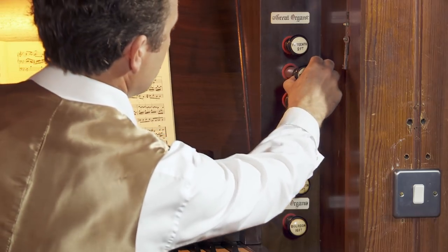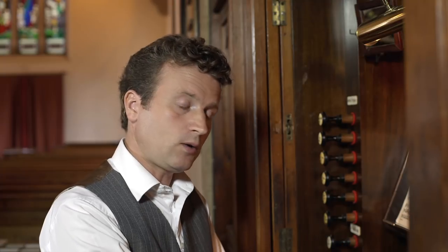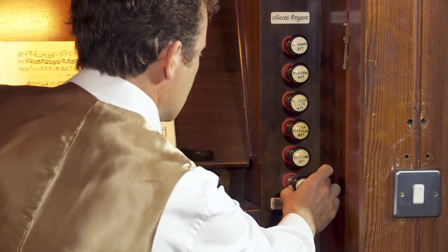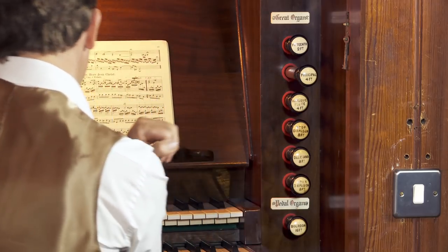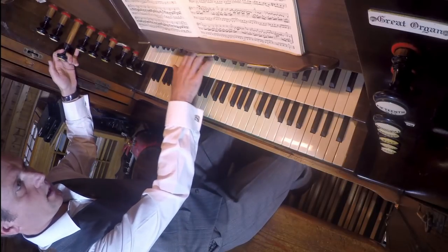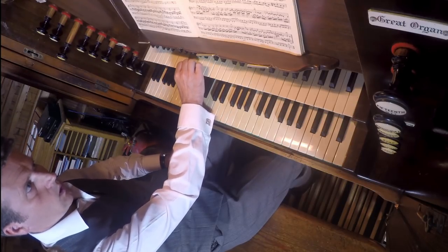We also have 4-foot stops. Now 4-foot stops wouldn't sound appropriate if we played them at pitch — this is a Principal 4-foot on the Great; if I play at pitch it's obviously an octave too high. But if we play an octave lower, it sounds like this. If we compare that sound with the Open Diapason on the Great — the 8-foot stop — then the 4-foot, it's maybe a little bit more subtle than the 8-foot stop. We also have a 4-foot on the Swell, the Gemshorn. Let's try that one, also down the octave. Quite an attractive, subtle sound.